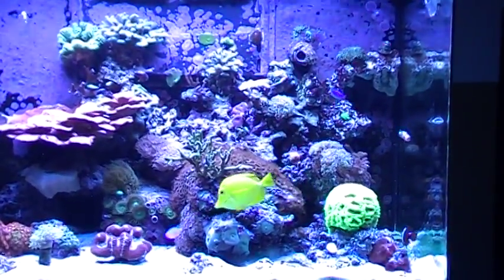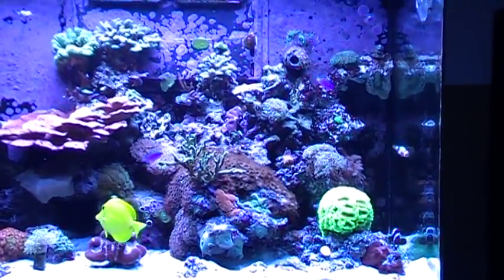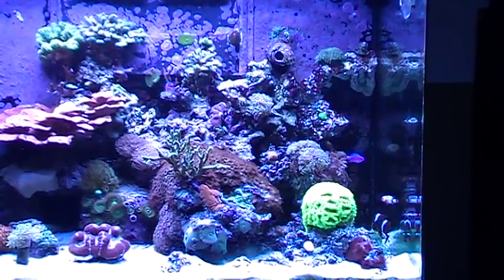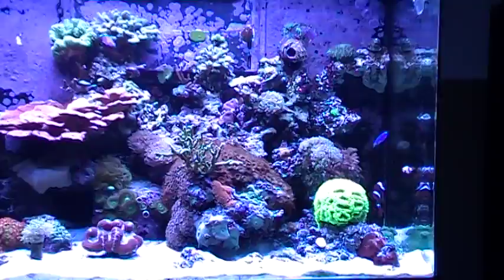As you can see, there are three blue damsels somewhere in there. I just wanted to get some blue in the tank, so I went ahead and picked up three blue damsels and threw them in there a couple days ago.